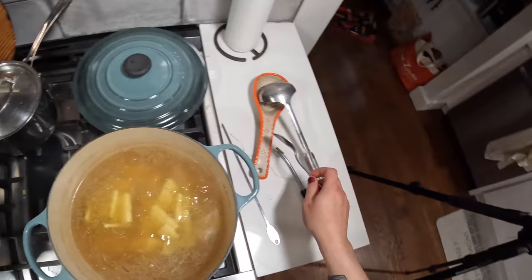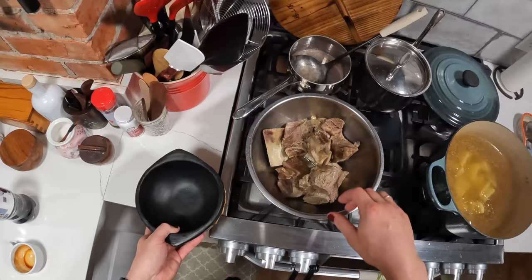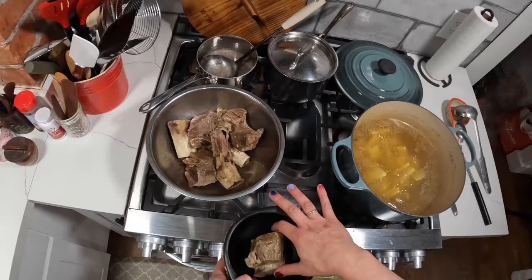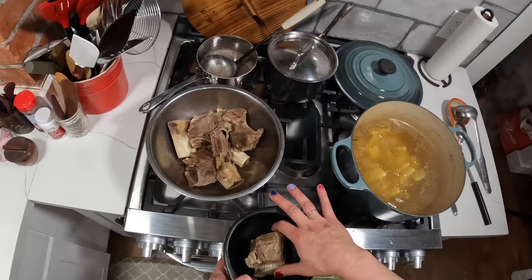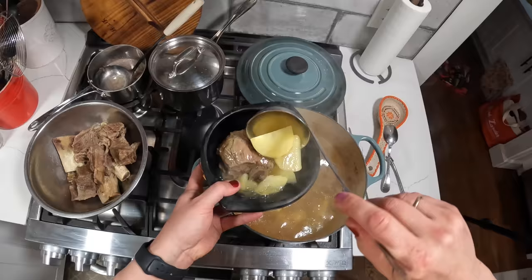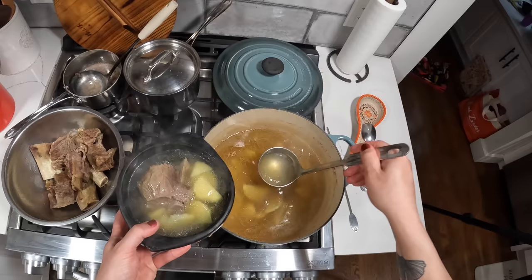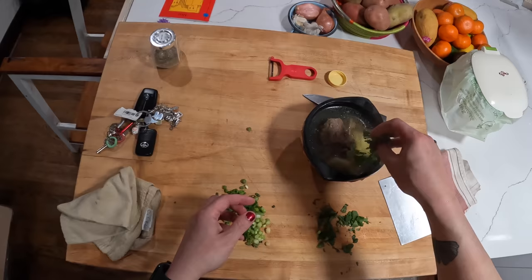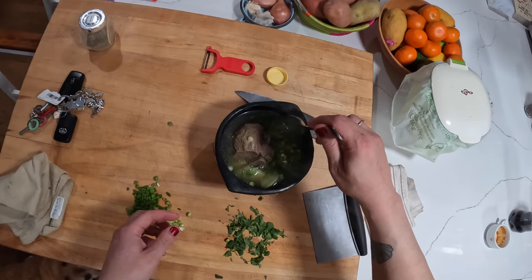I adjusted and seasoned the broth a little more. You want it to be quite salty because the potatoes and the meat are both unseasoned. Here's how we serve it: take one of the rib bones — if you're going to store this overnight, store the ribs under the broth so they don't dry out. Add some potatoes, pour the broth in the bowl, and finish it off with some cilantro and scallions. And that's the whole dish.